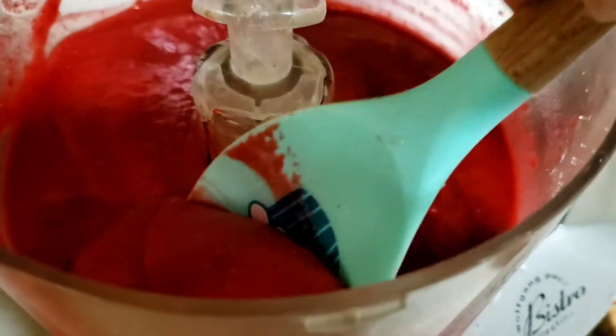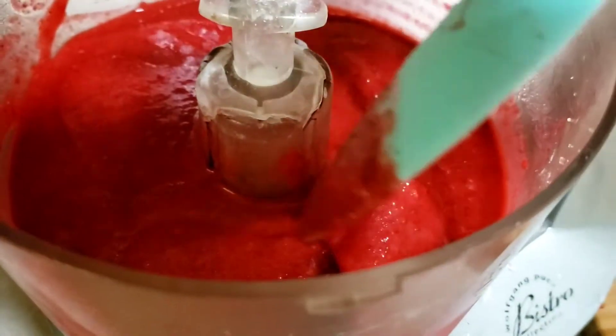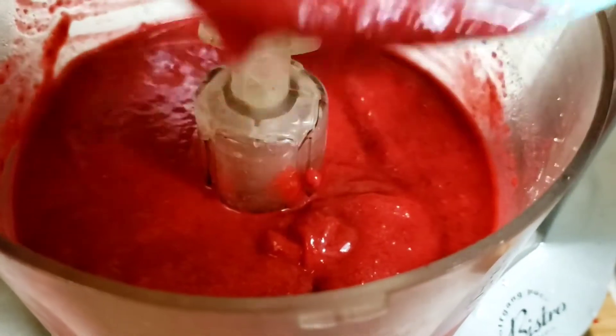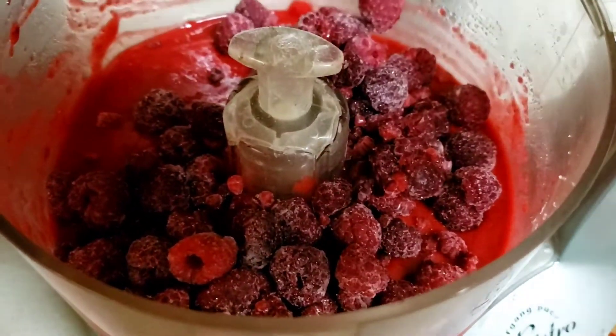This is awesome but I want it a little thicker. I'm going to freeze it anyway, but I want it a little thicker now so I can scoop it. So I'm going to add some more raspberries — just a little more, maybe a cup more.